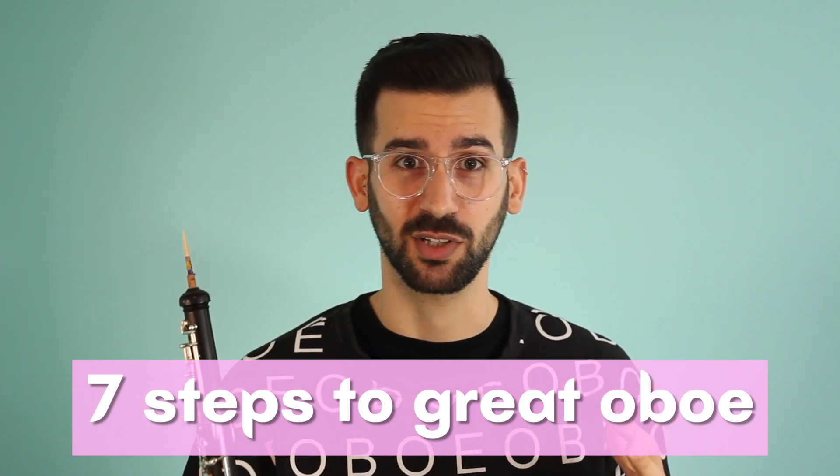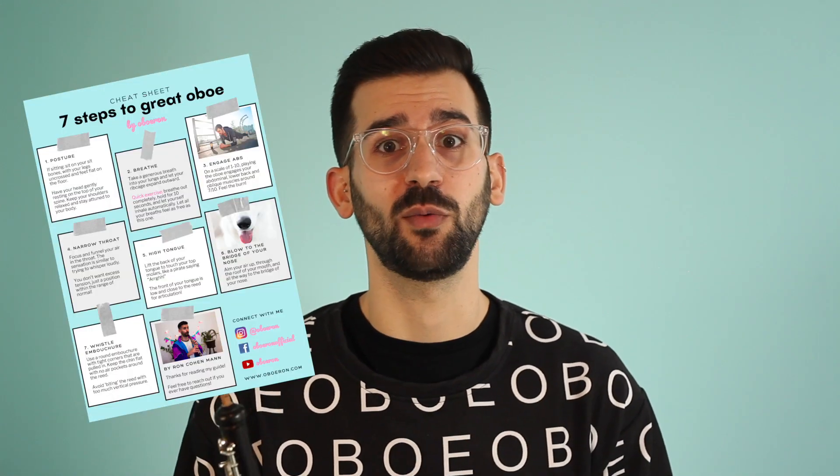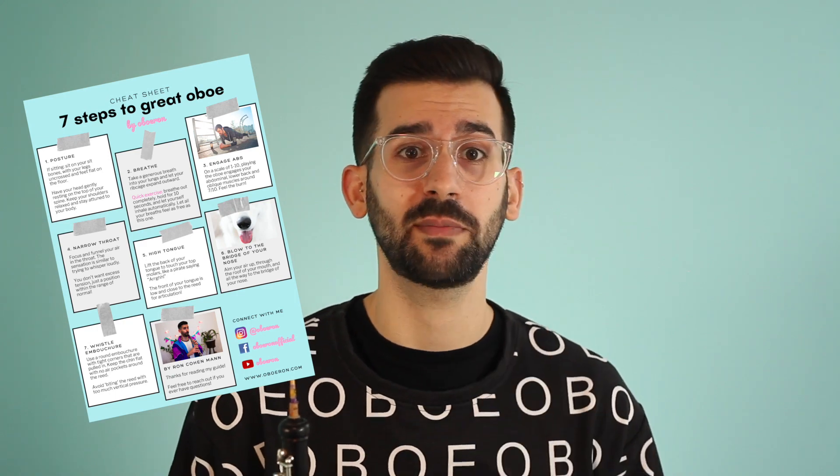Back to our topic, which I describe as the seven steps to great oboe. By the way, I also made this into a beautiful PDF which you can download. You can go to my website and download it instantly so you can follow along with the video, or just use it as a reminder of the things you learned afterwards.